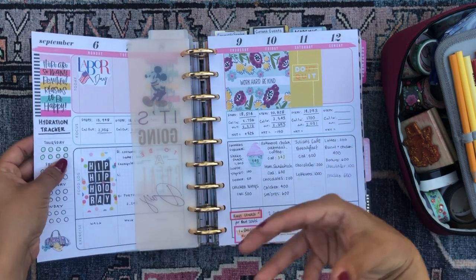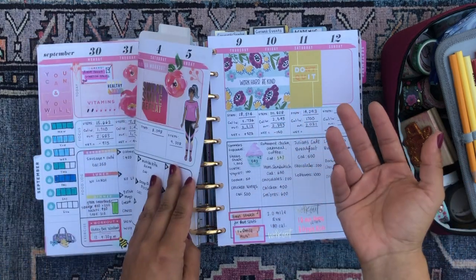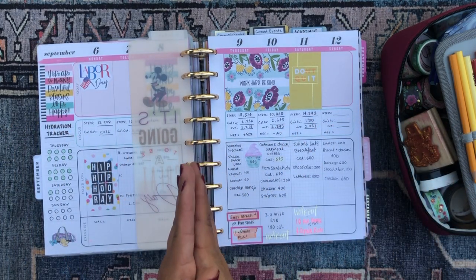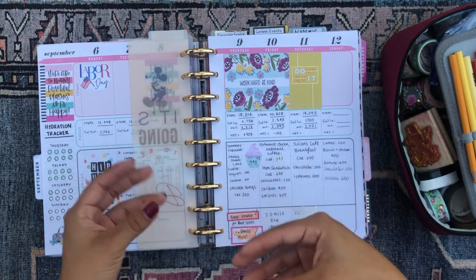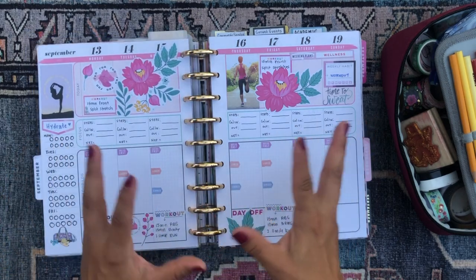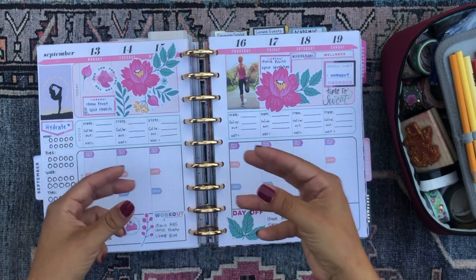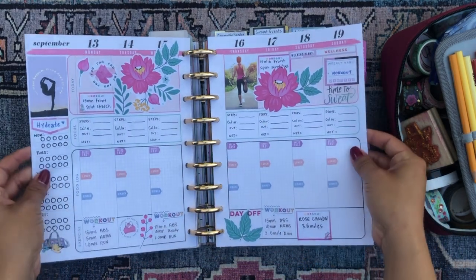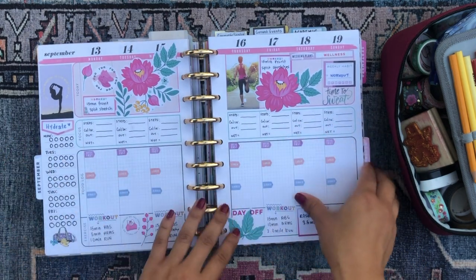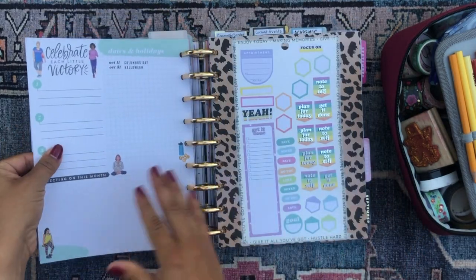I haven't really been decorating or been in my planner too much for the last two weeks because I was in Chicago on vacation, then prepping for vacation and post-vacation. So I just haven't been as into my planner routine as I usually am — that might explain why some of these spreads aren't as filled out as I tend to have them. This is the upcoming week — I'm really happy with how this spread turned out. I'm excited to get back into my fitness this week. Then we have the last two weeks of September.